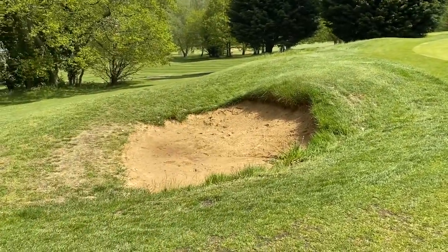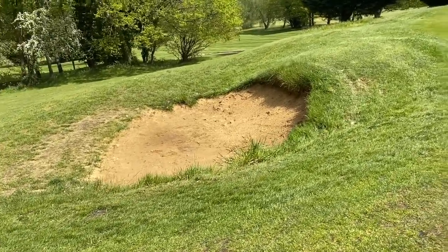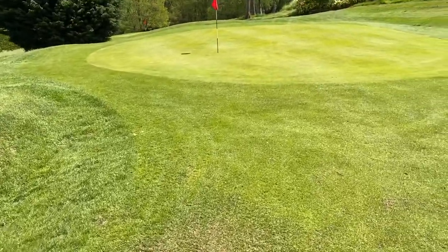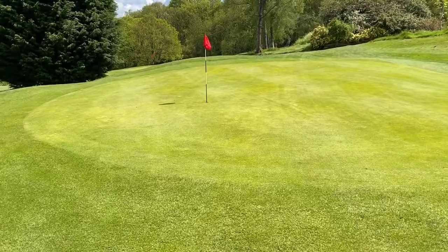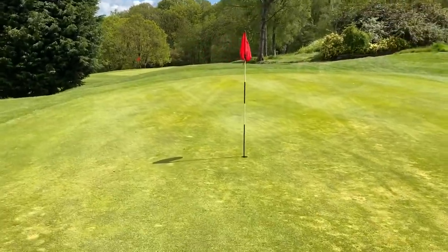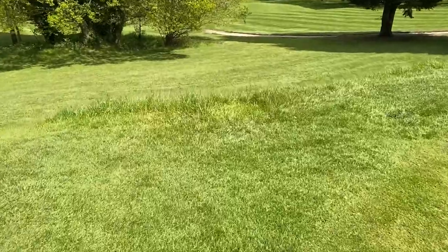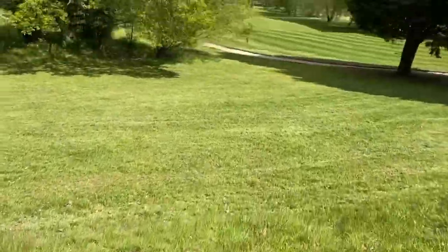That bunker to the left has quite a steep lip and can be difficult to get out of. Moving on to the green, everything rolls down towards where I am now — it's a very slight slope but it can catch people out. From the tee, you really don't want to hit this bank here because it can launch the ball all the way down there.